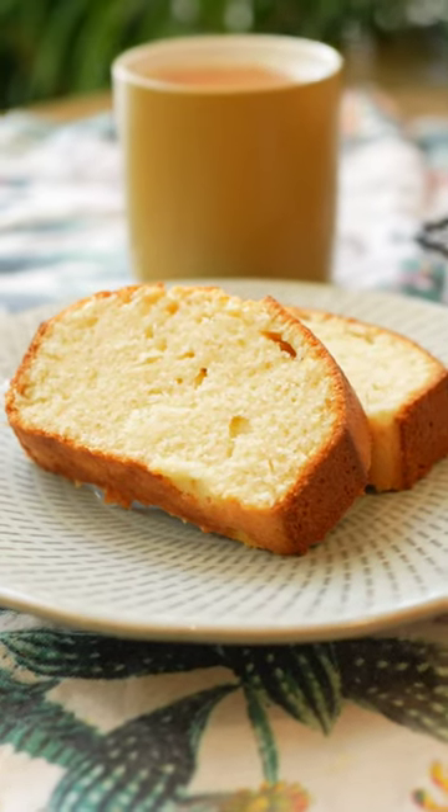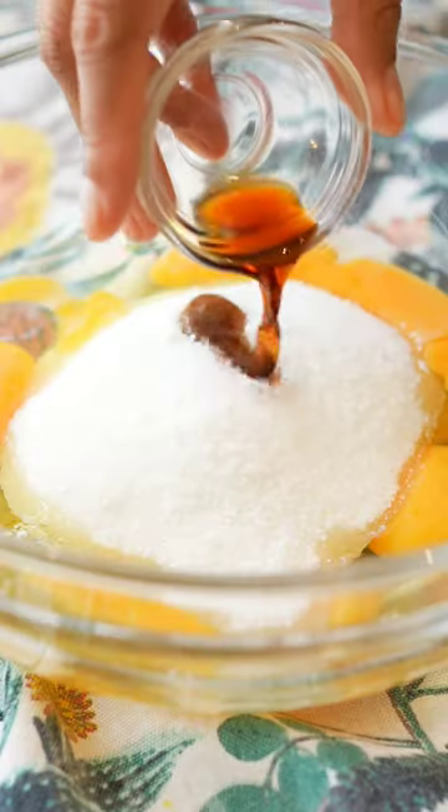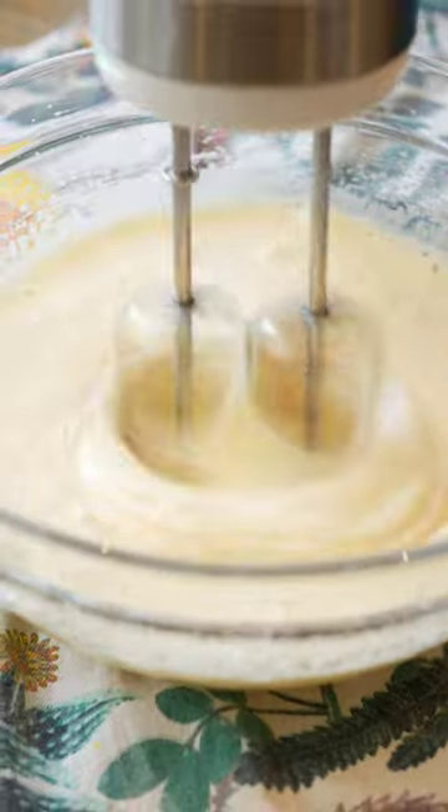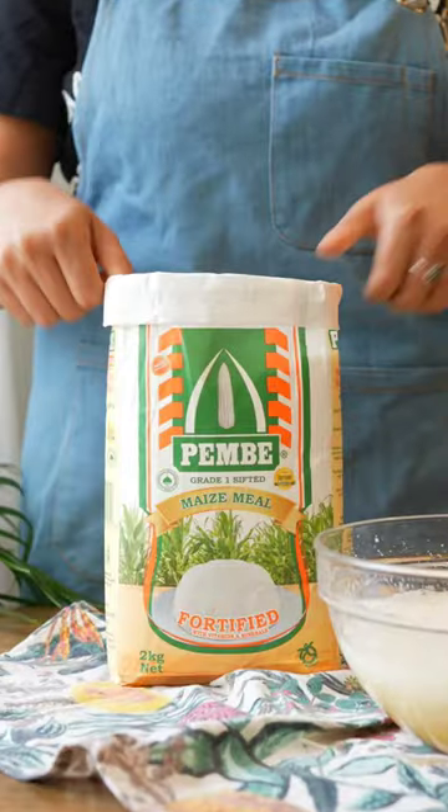Stop using maize flour for just ugali and make this instead. Crack the eggs in a bowl, add sugar and vanilla essence, and beat until light and creamy. Then add in the milk and oil and beat again before adding the dry ingredients.